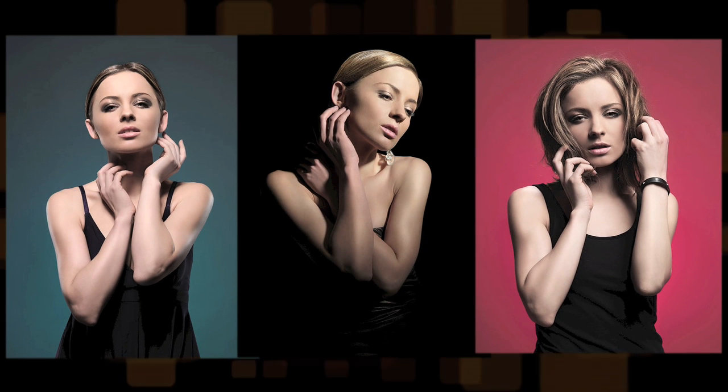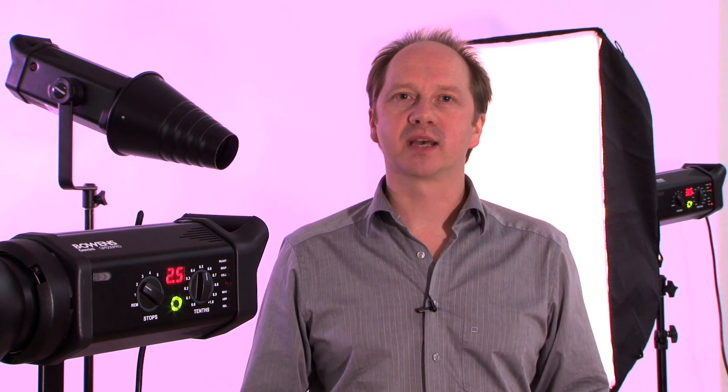There you have it — three great setups, three totally different looks. Thanks for that, Christian — great shots. Now let's have a look at a few tips to get you started.